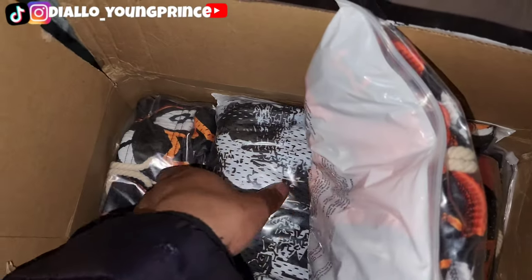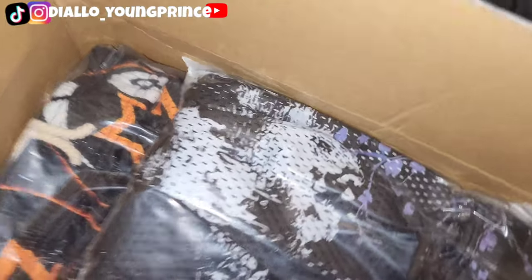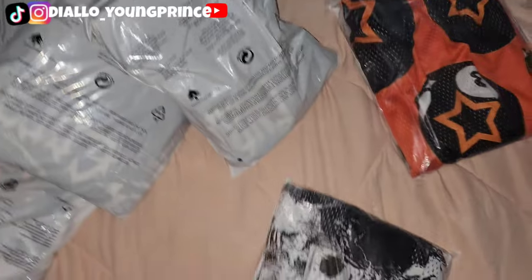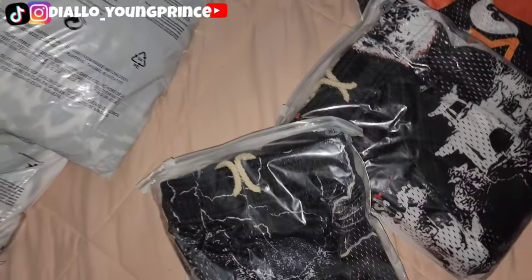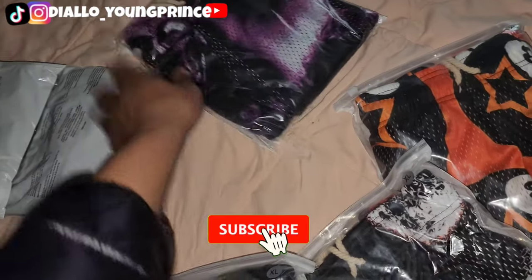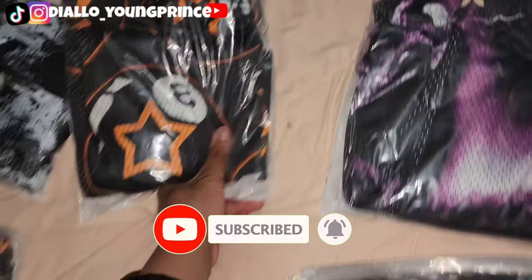We got our package from our manufacturer. These are some of my shorts that are supposed to come in. Actually, here we'll just do the honors. Everything's a little messy, don't mind me. Here's all of the different types of shorts. Oh man, I'm so excited. Feels good, man.